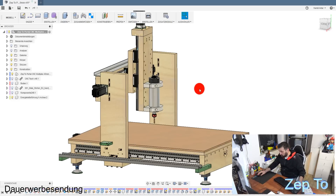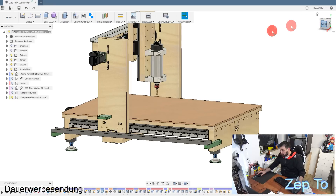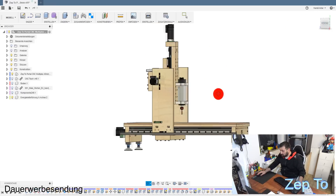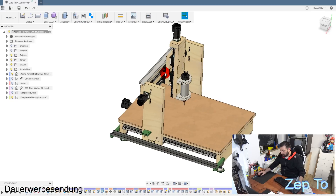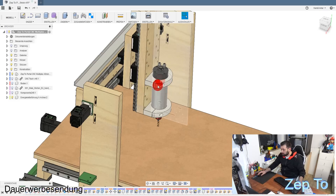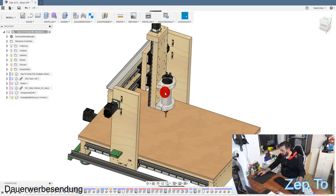Dann gucken wir uns mal die CNC von der Seite an. Die CNC ist wirklich genau so schon fertig - auf diesem Level ist das Ding schon. Außer die Spindel - die ist etwas größer. Die 3 kW China Spindel hat einen 100er Durchmesser. Das muss ich noch abändern, aber ich warte noch auf die Spindel. Erst wenn die da ist, werde ich diesen Update machen.